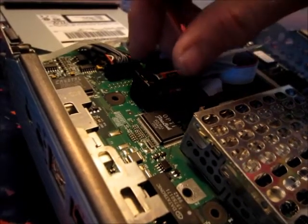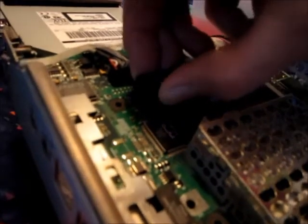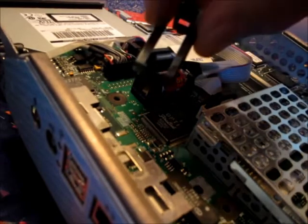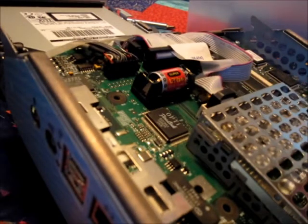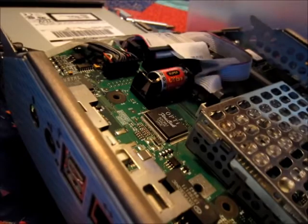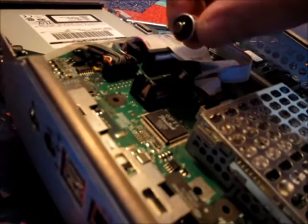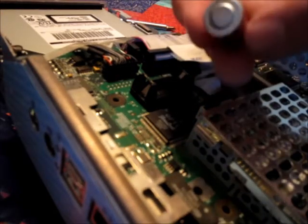Before we remove the battery, we're going to remove this little plastic piece right here. Now the little plastic piece has been removed. We remove the battery — of course we're grounding ourselves — and it just pulls right out. This is the positive side and that's the negative side.